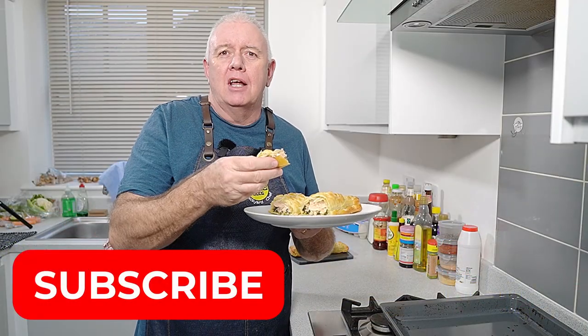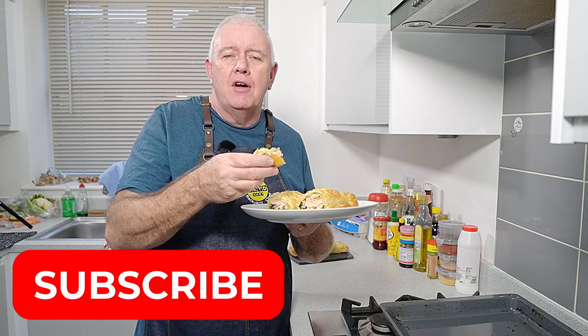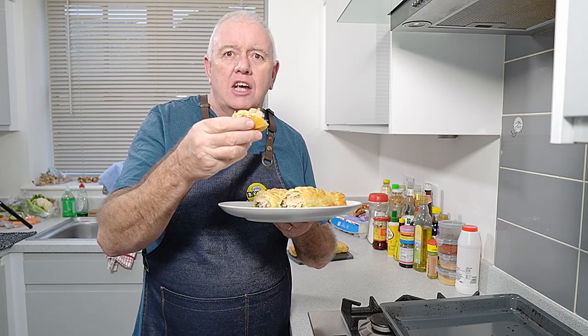If you like what we're doing, smash that like and subscribe, share with your friends, all that kind of stuff. Catch you in the next video.